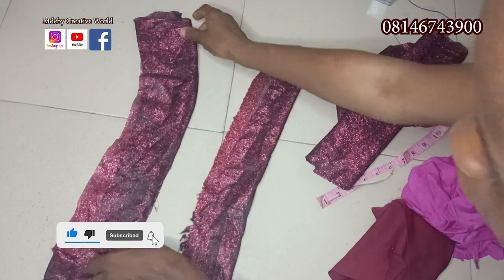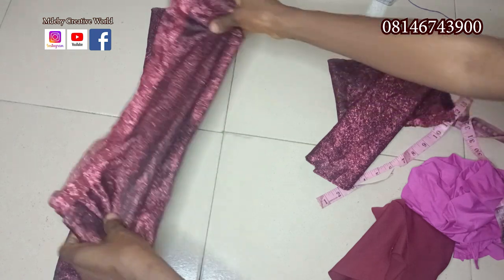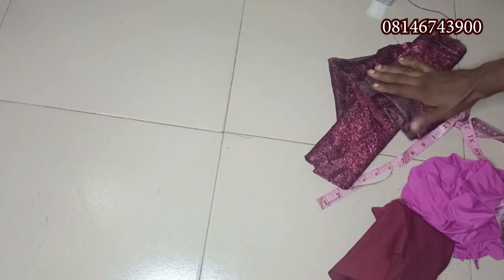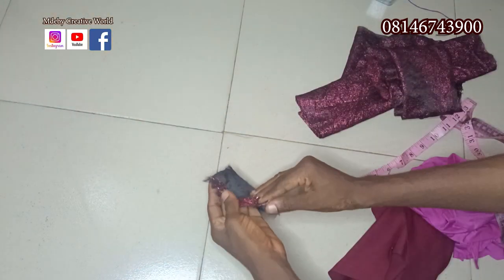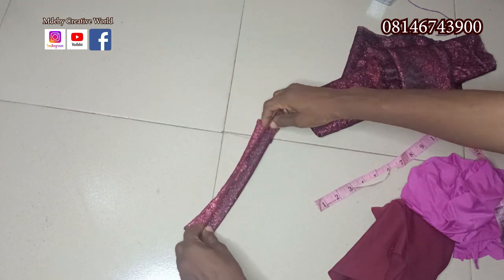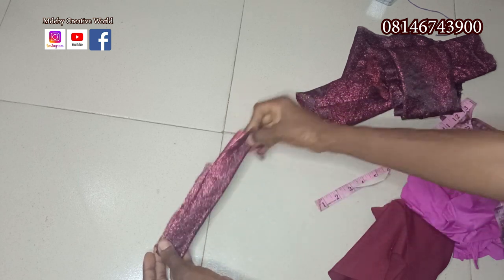We are going to take them to the machine and sew straight down — sew straight down on all of them. Then we come and use our crinoline to pass through it to give it the bow tie shape. We are also going to have another piece that we will use to cross both sides down, sewn at about seven inches.